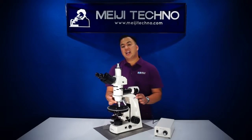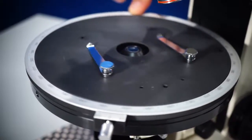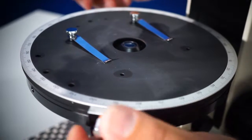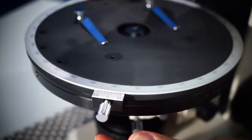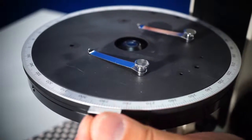The MT9400 comes with a ceramic coated 175 millimeter diameter ball bearing rotating graduated stage that can rotate 360 degrees, with one degree increments and a vernier reading to 0.1 degree, along with two stage clips already included.